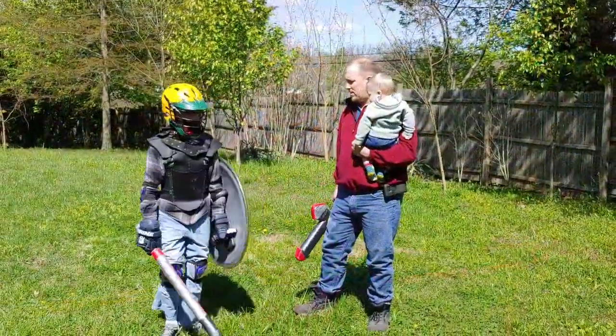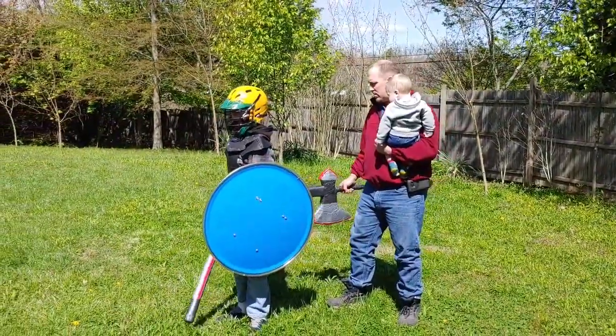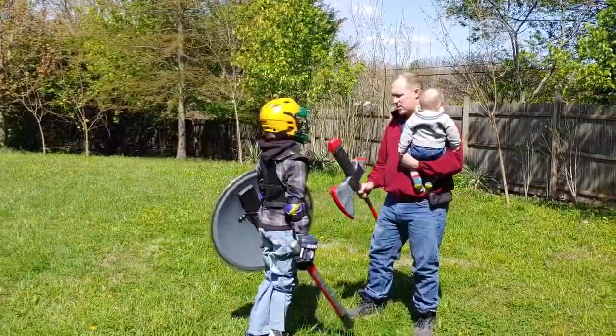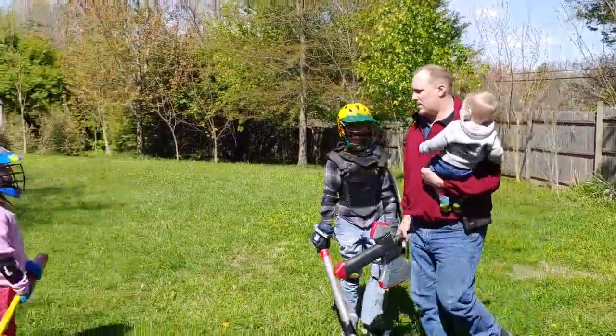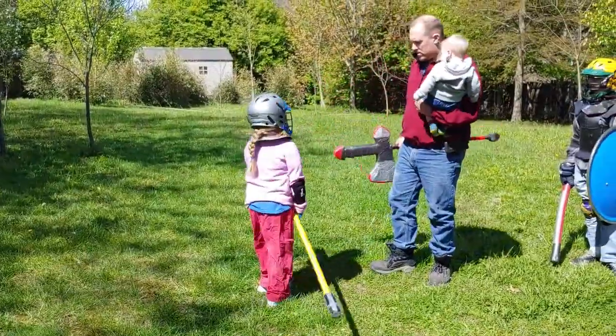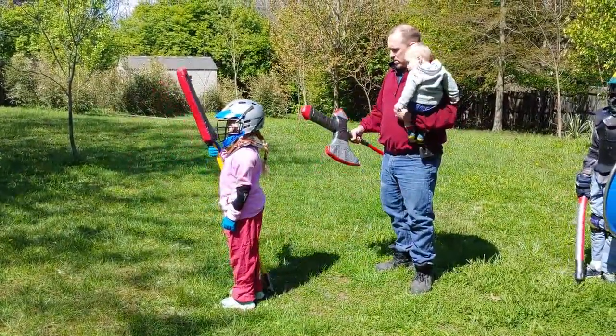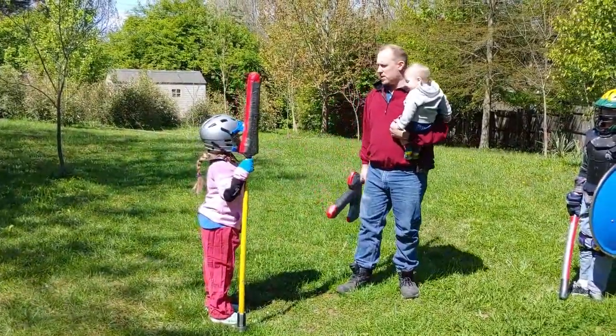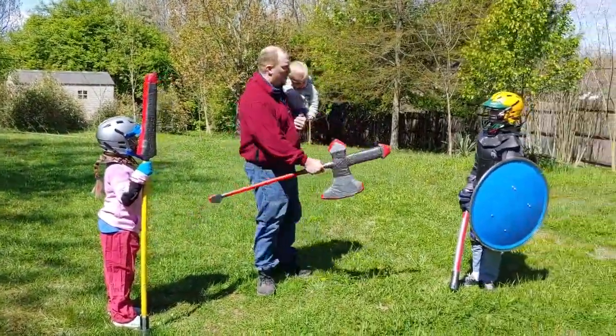Turn around. You want protection? Good. Hailey, turn around. That's good. What division are you in? One. What division are you in? Two.